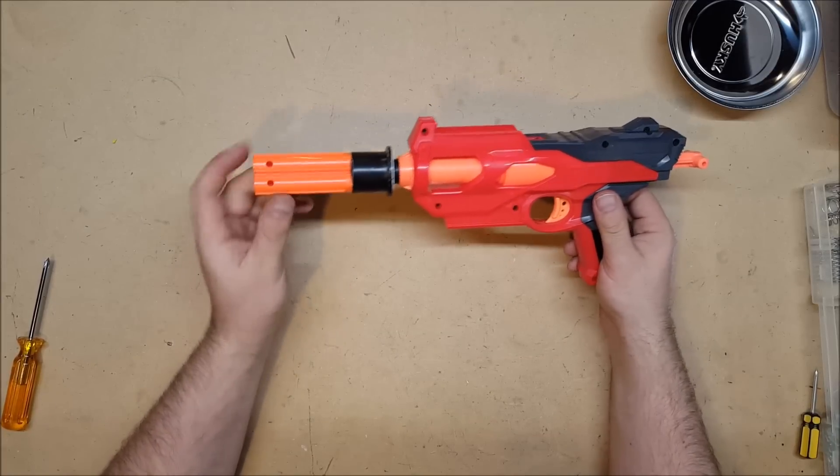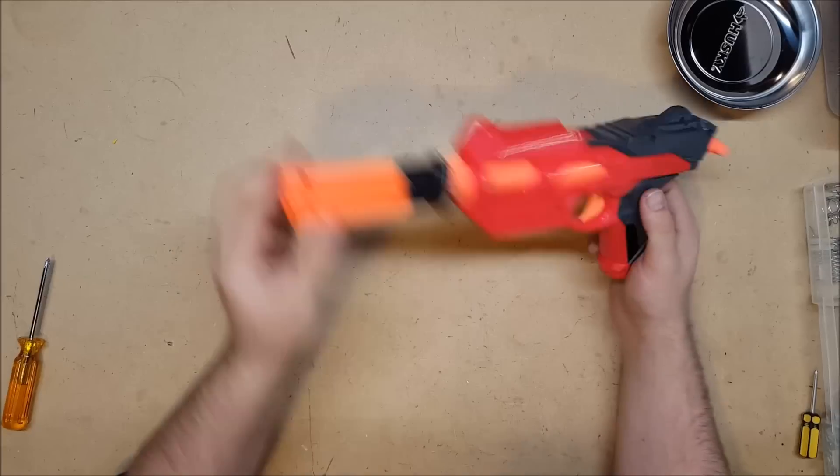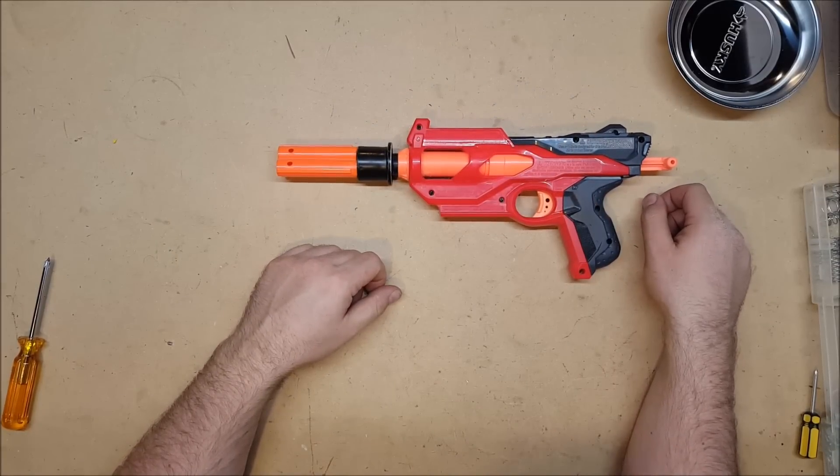When I was testing it earlier, it was firing a little weird. We'll see if it's working any better now. Hopefully it works out, but I'm going to take it out and do a quick firing demonstration.